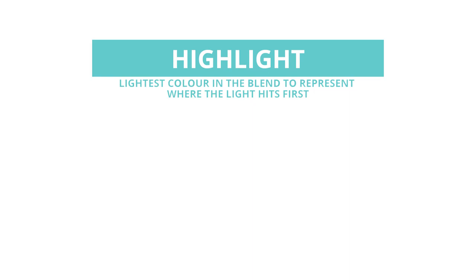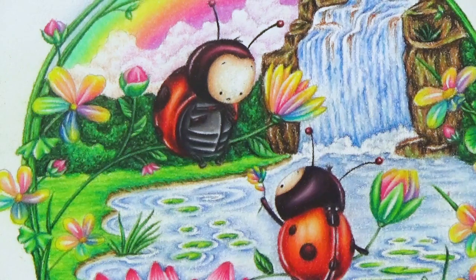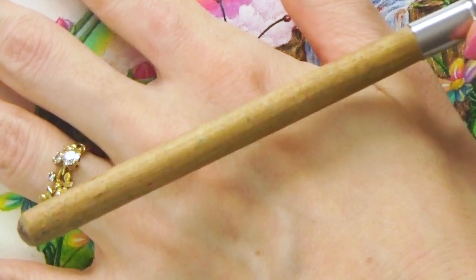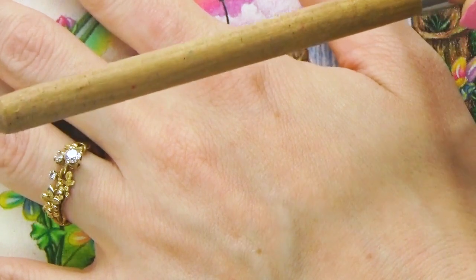Where those light rays hit first we call the highlight — it's the lightest and brightest part. The opposite, where light rays hit last, is the shadow — the darkest part. Between highlight and shadow we have mid-tone, which is generally considered the true color of an object because it's neither affected by light or shade. One more thing that helps us get a lot of depth is a cast shadow — a shadow cast by an object in front of or above something else. The closer the objects are, the darker and harder that shadow is; the further apart, the softer and more dispersed it becomes.